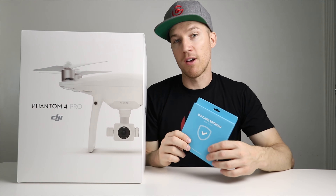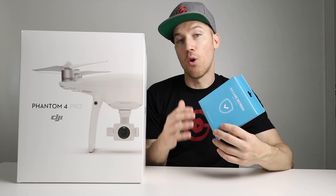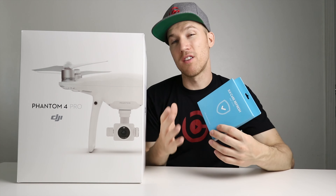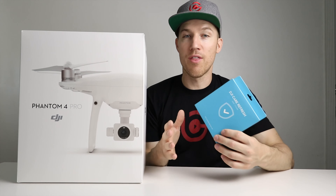What's up everybody, today I'm going to show you how to unbox your DJI drone. In my case I just got the Phantom 4 Pro — I'm very excited about it. I also recommend you get insurance or DJI Care Refresh, and I'm going to show you how to activate it in the video coming up.